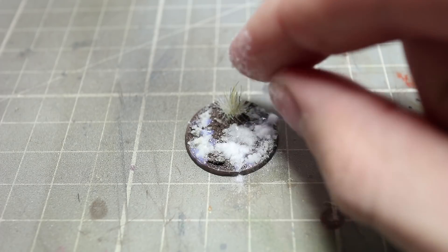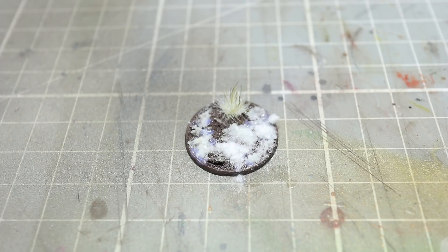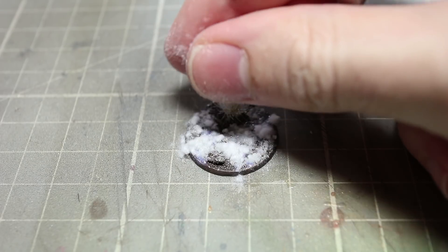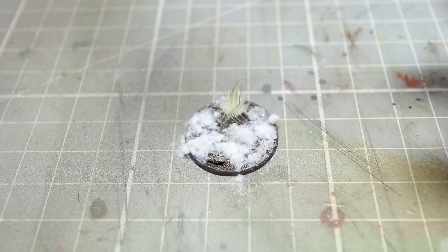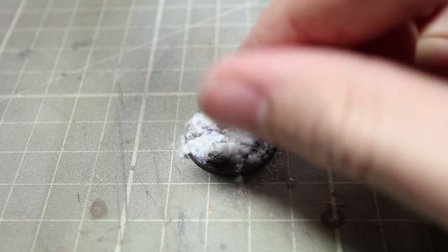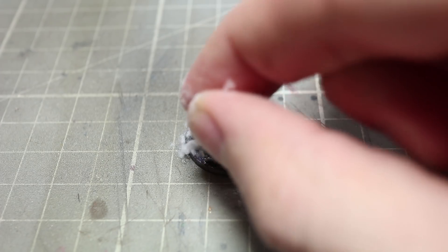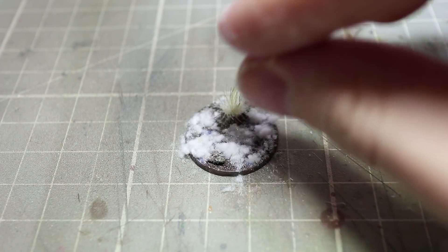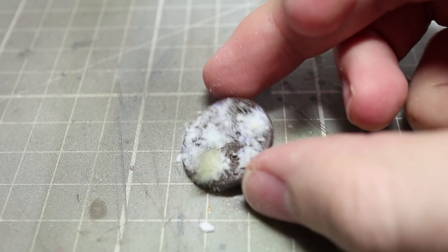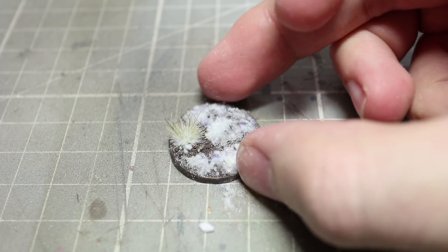Now this grass isn't green — in fact it is a very short static grass which creates a powdery effect when applied to a base like this. Again, I'm using Warworld Scenics Snow for this. Sprinkle the grass onto the areas that you applied the basing glue, and if you are working quickly enough the grass should also stick to the piles of snow mixture that we applied previously. After allowing the glue to dry a little bit you can tap off any excess to reveal your snowy base.